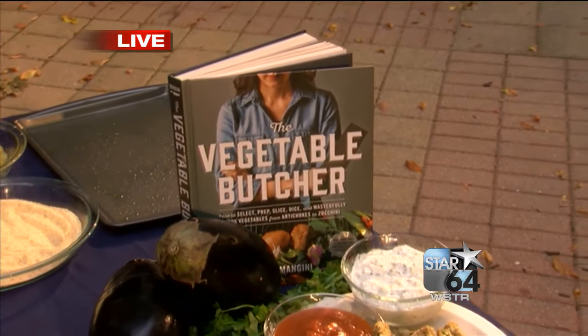Thanks for having me. Now I wanted to ask you, what made you think butcher when it comes to vegetables? Well, I come from a family of butchers, traditional meat butchers, and I wanted to connect my interest in food and health with the craft of butchery and really wanted to focus on putting vegetables in the center of the plate for people.